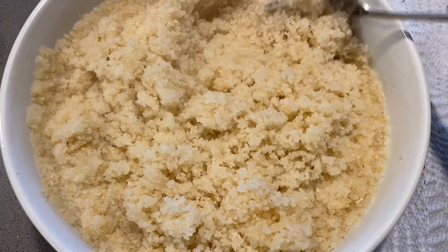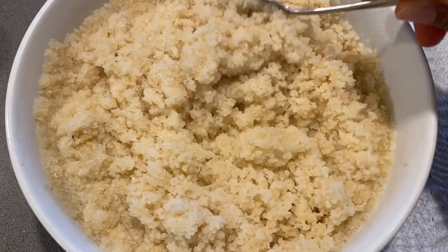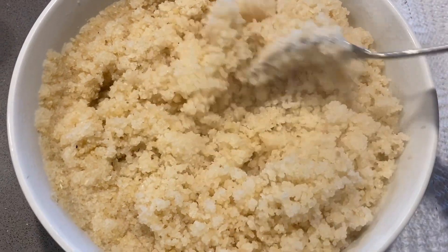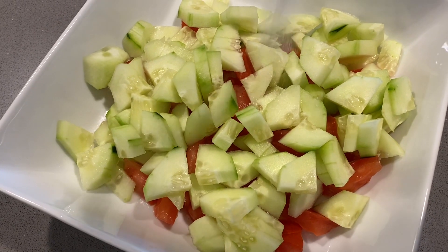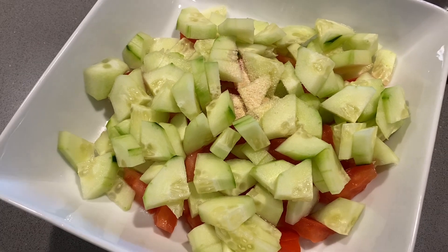This is what it looks like right out of the microwave. I will start making the cucumber, tomatoes, and mayo salad. I will start adding some seasoning to this.